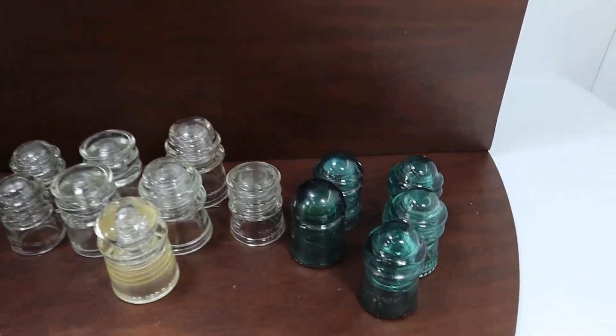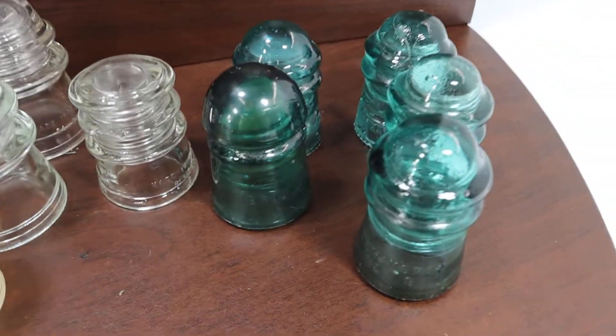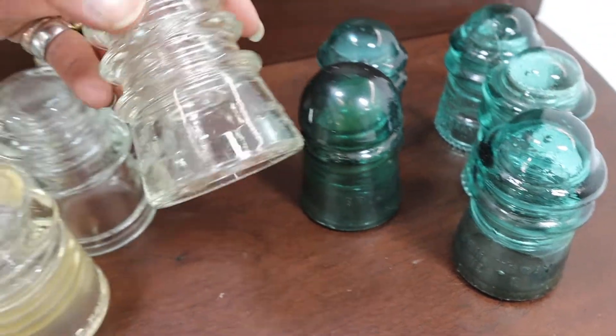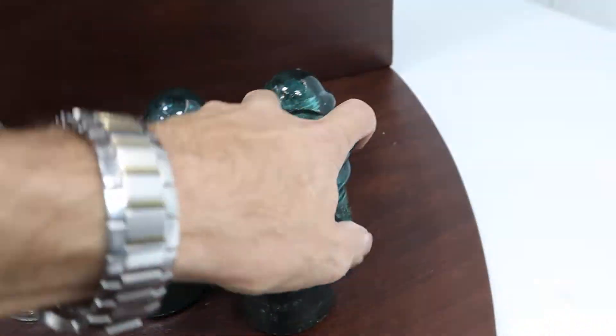Hey, this is Lou with New Stuff Thrift and Wholesale. We've got a great lot here, just wanted to give you a couple close-ups on it. The pieces are overall in pretty good shape, some have a few chips. We're just going to go through and kind of show you what they look like. These pieces are pretty similar.